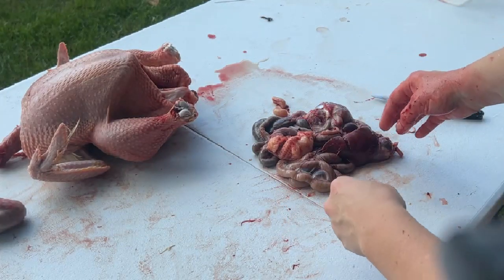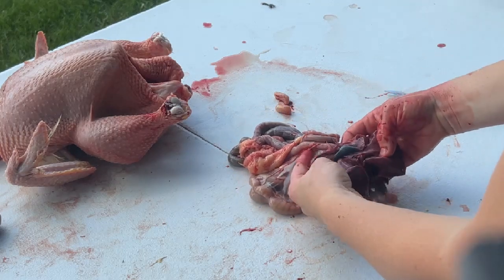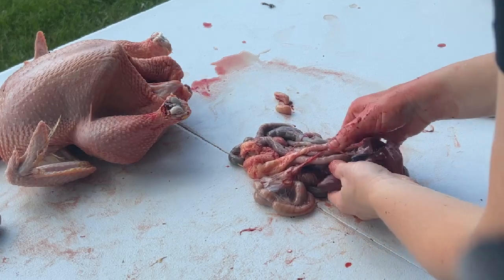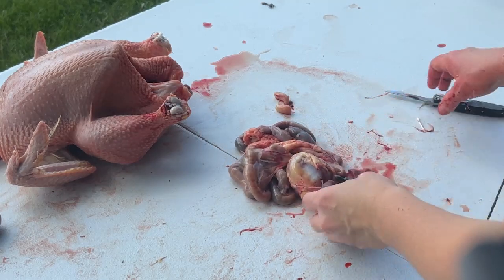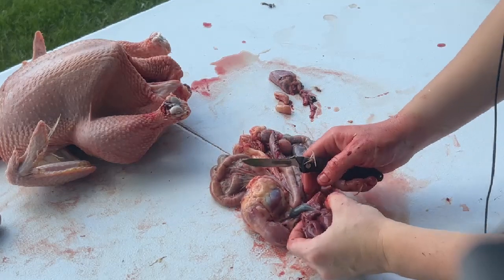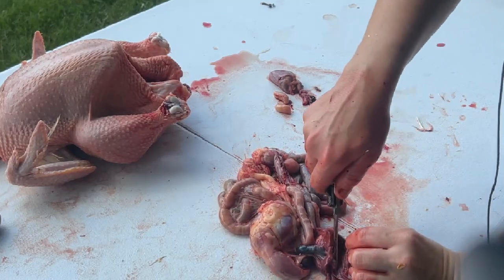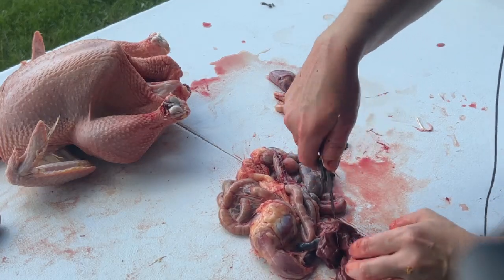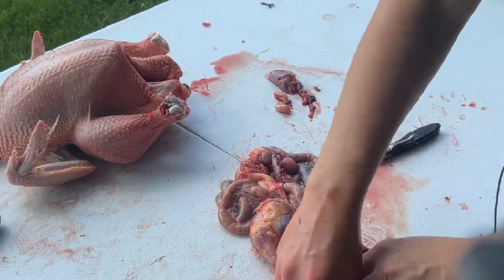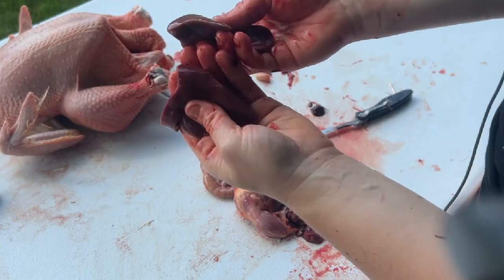Let's take a look at the guts and see what you want to save. First we've got the liver, and on the liver we're going to find the gallbladder — this little guy here. You do not want the gallbladder; it is poisonous and will taint your meat if it gets on there. So completely cut that out — cut out that whole section of liver around it. Always check the health of your liver and make sure there's no spotting. This one looks really good, so we are good to go.